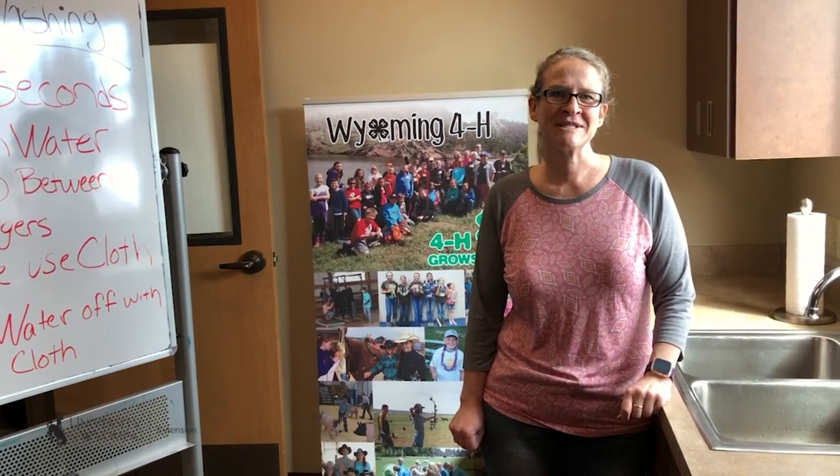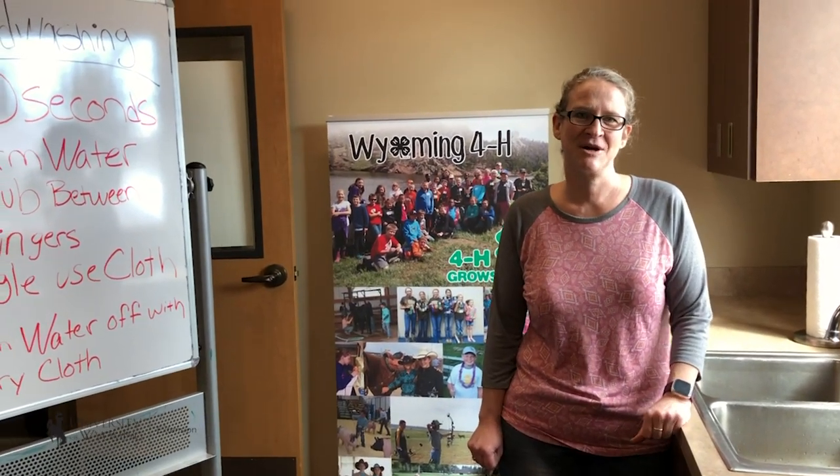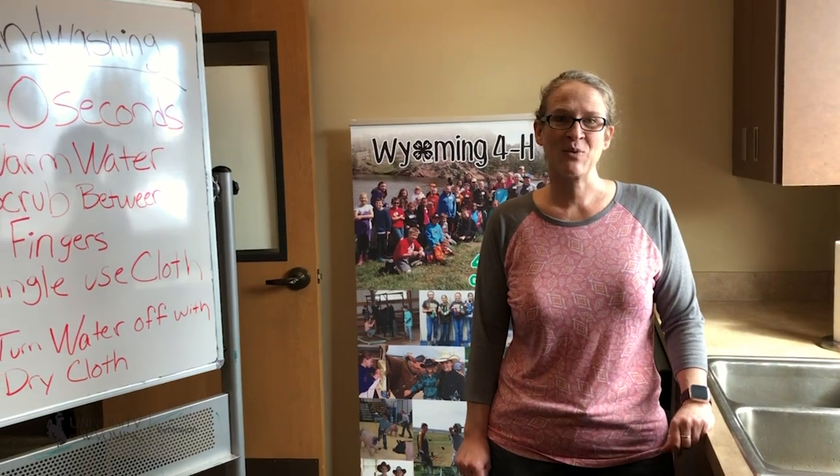Hi, I'm Shara Perry with the University of Wyoming Lincoln County Extension Office. Today we're going to have a video on washing our hands.